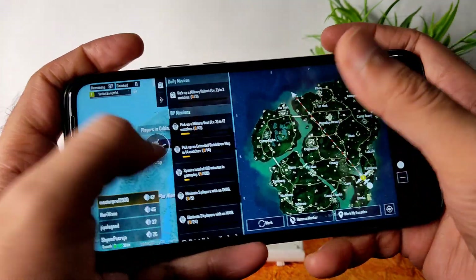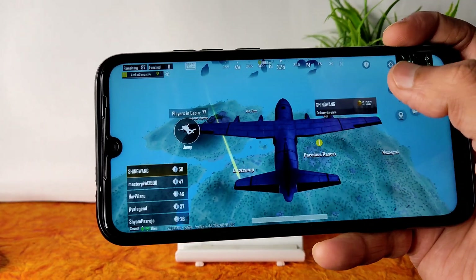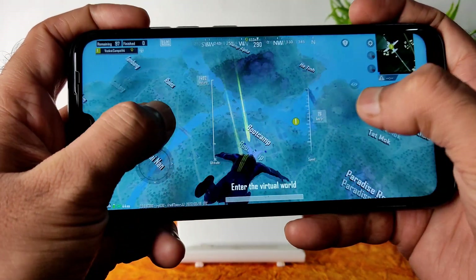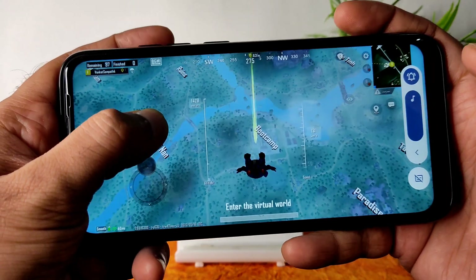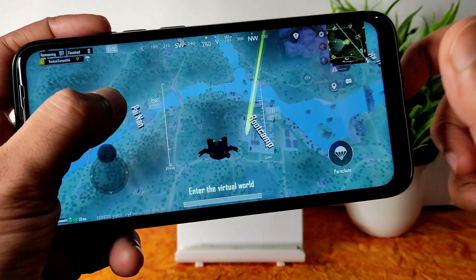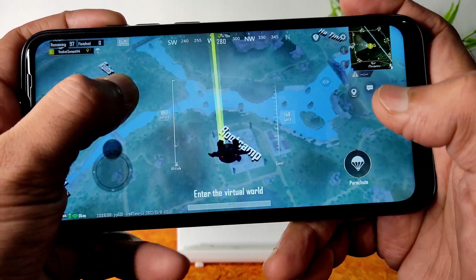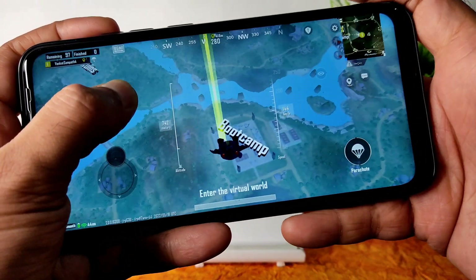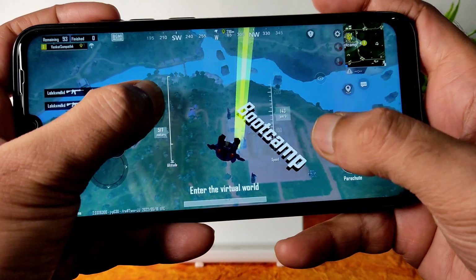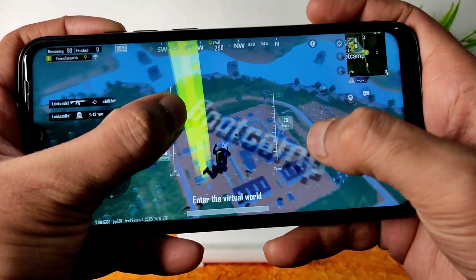Let's see how it handles in bootcamp — it has good benchmark results so it might handle better. Regarding loudness, the volume is at maximum — it's quite loud. Comment down below: how many of you play BGMI on this Redmi Note 7 Pro, and what is your favorite ROM in terms of balanced gameplay for BGMI rank push? Let me know in the comments.